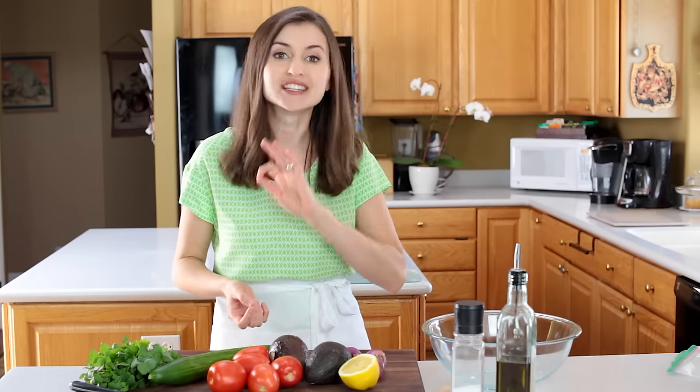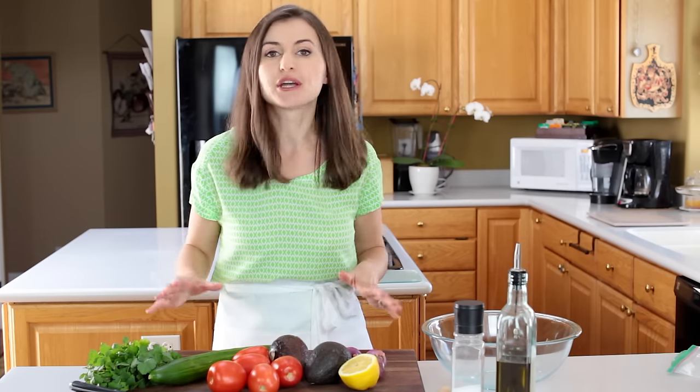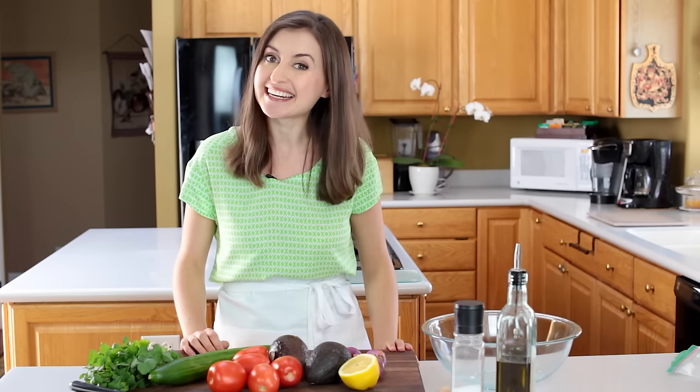Today I'm putting together my very favorite ingredients to make an absolutely delicious salad. It's definitely a reader favorite. Make this salad once and you'll make it again and again.